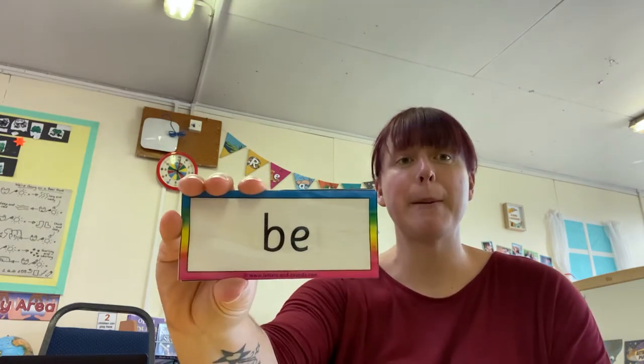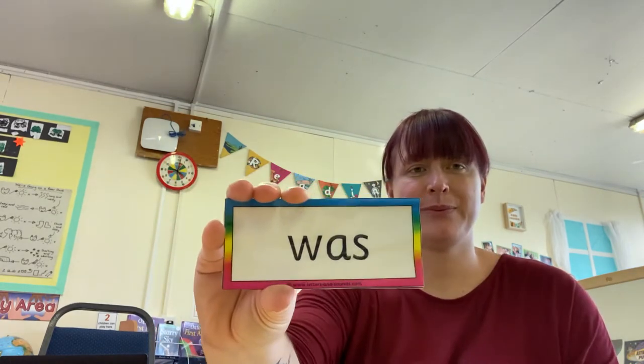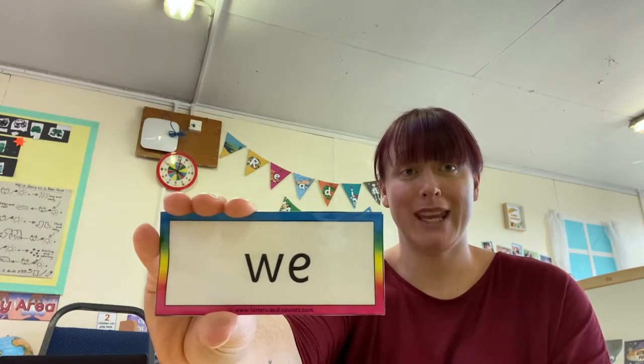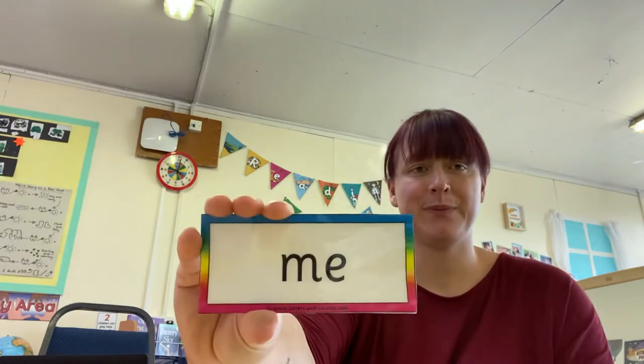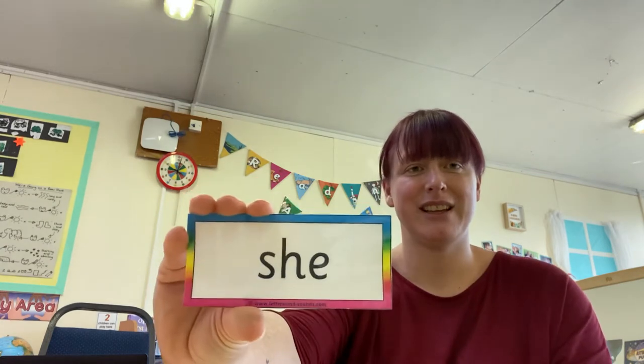Be. You — well done. My. Was — brilliant. You — excellent, well spotted. We. Me. He — keep going. You — well done. She. You — fantastic, well done. I think that deserves two claps. Fantastic.